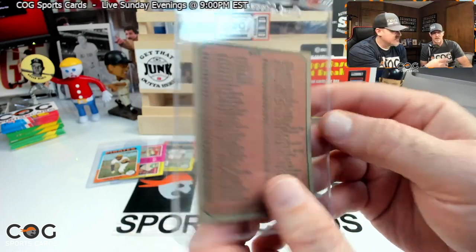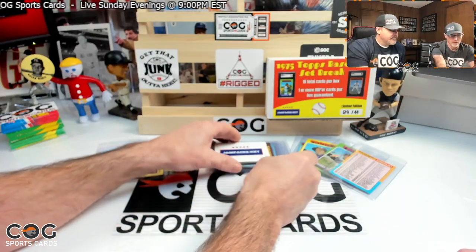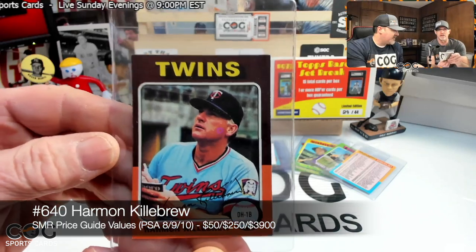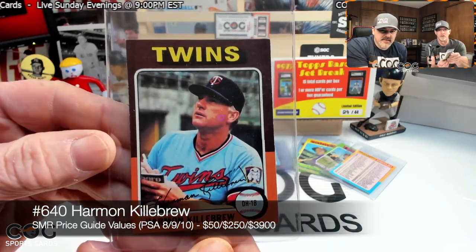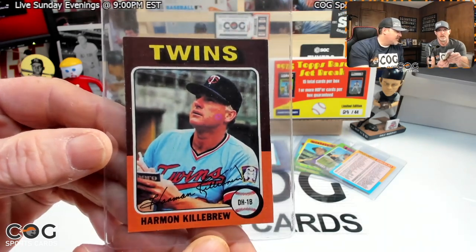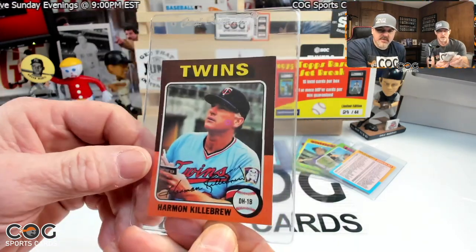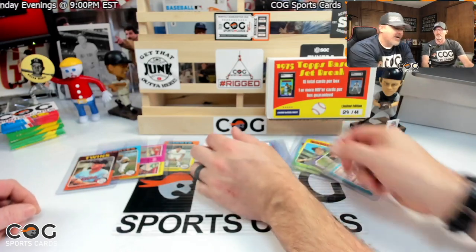They did some chamfering on the corners. I've got a Twins coming up — hey, there you go! Killebrew! That's awesome — number 640. I'm guessing that's the hit of the box.